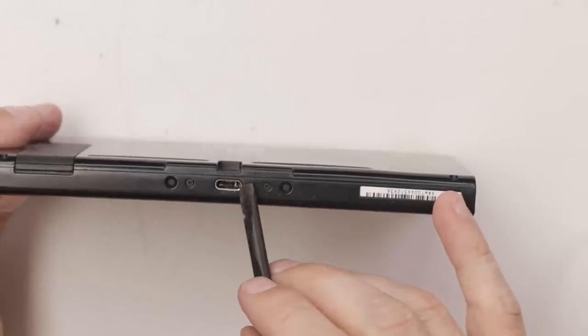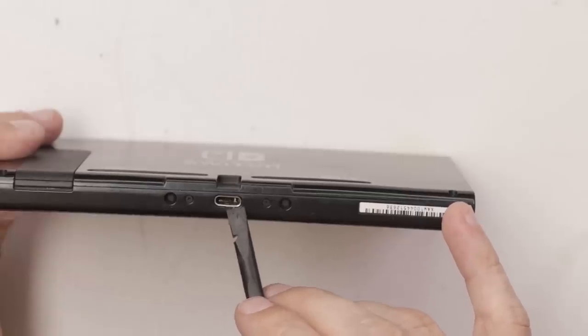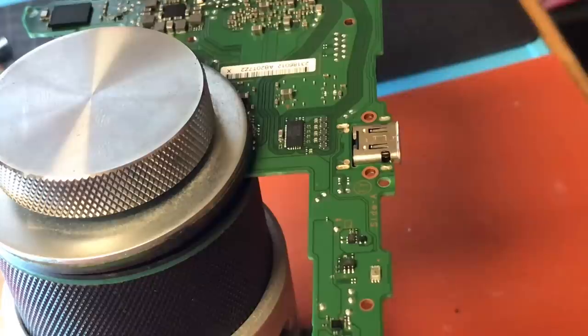Number 15 without a doubt has a faulty charge port, so I'm going to get that charge port replaced and then we'll test everything else.